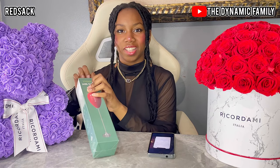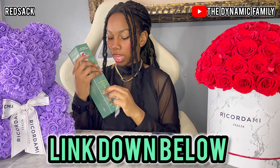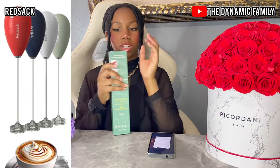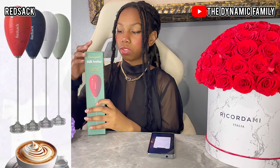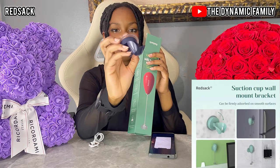I recently trimmed my nails so it's a little hard to open things as easily as before. Let's open it! Once again, this video is sponsored by RedSack — the link to their Amazon storefront is down below in the description box. This milk frother comes in different colors, which is really fun. All right, let's open it! I think this is the wall mount — very interesting, it has a suction cup that sticks to the wall.